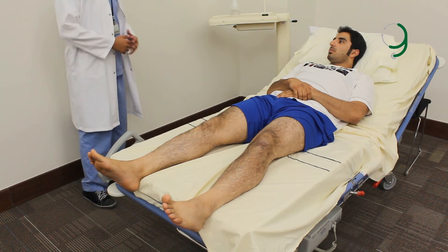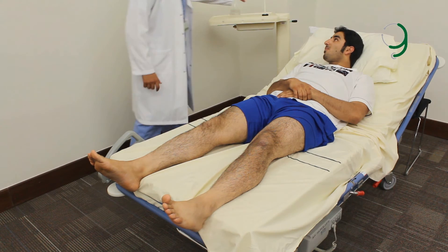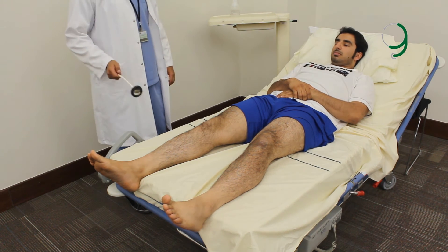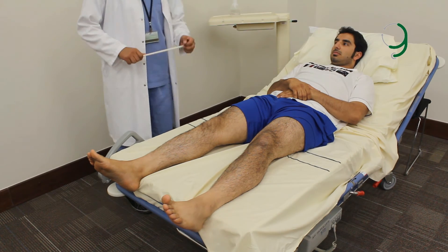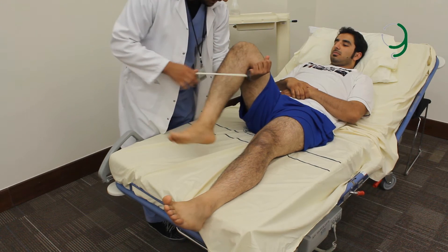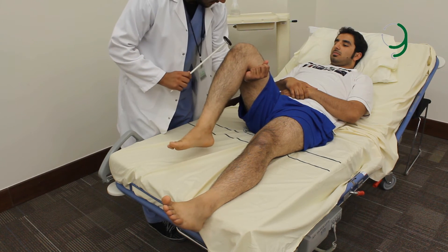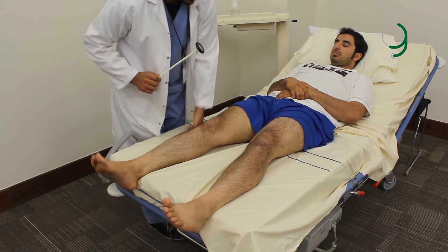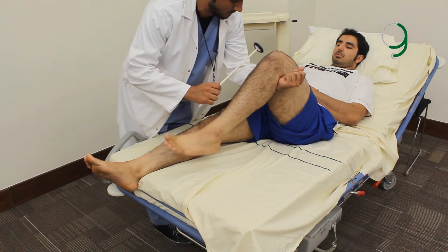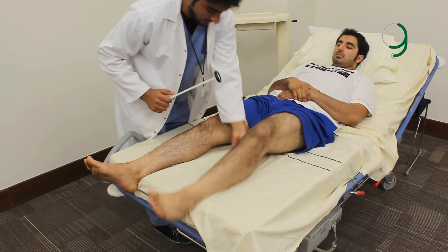Now we'll test reflexes using the hammer. We'll test three reflexes in the lower limb: the knee, the ankle, and the Babinski sign. To test the knee reflex, tell the patient to relax his muscles, then hold his knee like this and strike the patellar tendon. Now we'll test the other one.